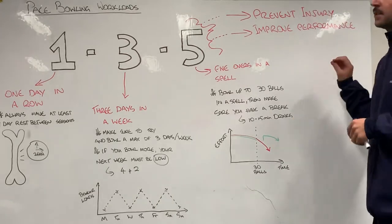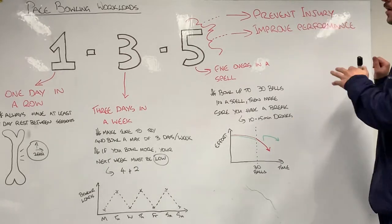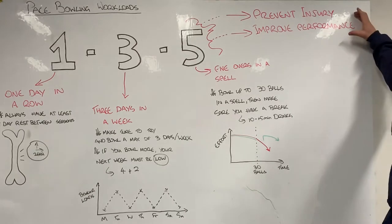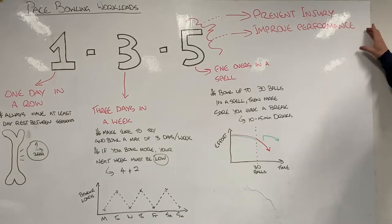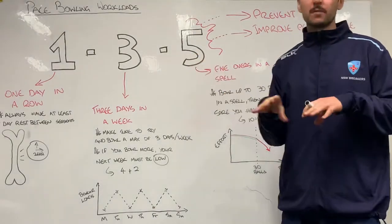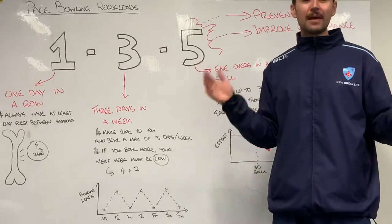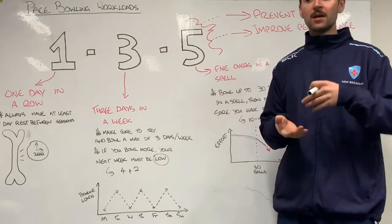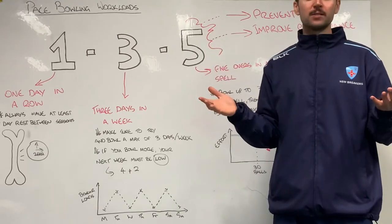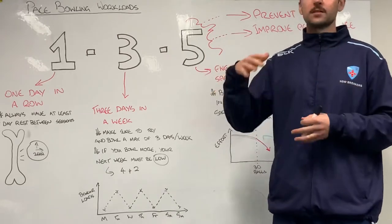Before we get into the nuts and bolts of it, the 1-3-5 framework is set up with two key goals. The first is to prevent injury and the second is to improve performance, and these two go hand in hand. Basically this framework is set up to make sure you're as available for every pathway session as possible, to bowl and get better. We believe that if you are as available as possible, you'll improve your performance under our coaching system.